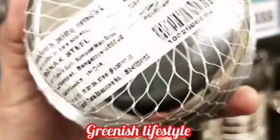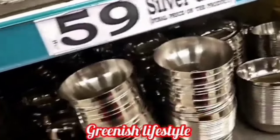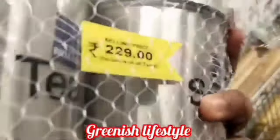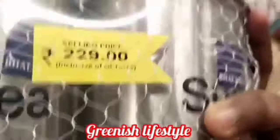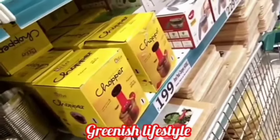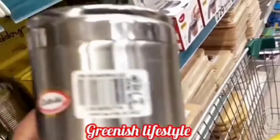Next are silver glass items. The starting price is 59 rupees — small, medium, and large size. This is super cheap. This one is 229 rupees. There is also a chopper — the chopper is just 199 rupees. This is a super cheap product.